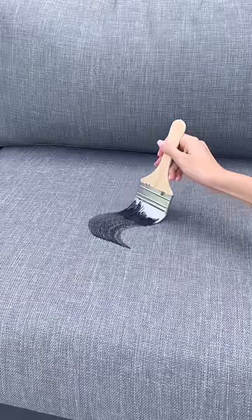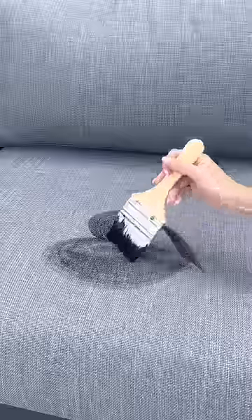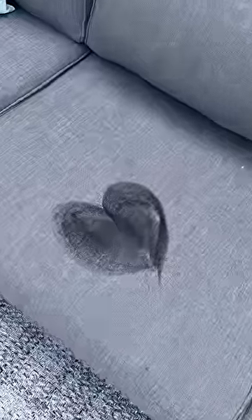I was so nervous to paint directly onto the couch, but I painted a heart and then I completely filled it in. I instantly regretted this — it is so messy.